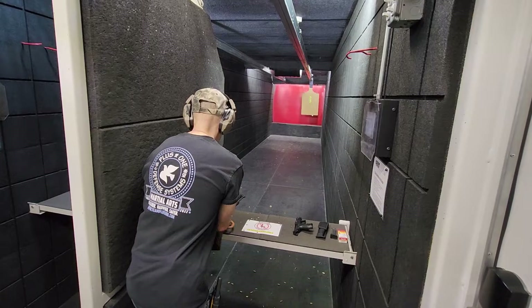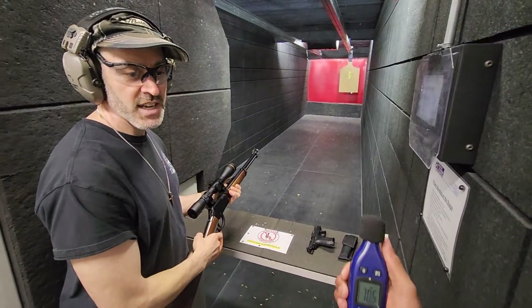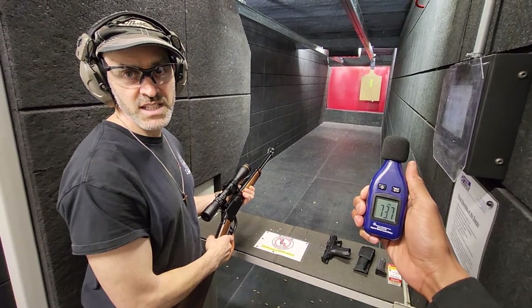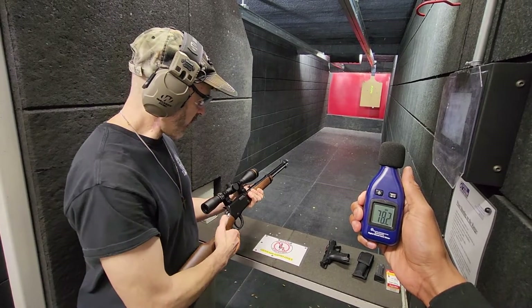So we're going to shoot the .22 and Trey has a decibel meter. As he puts the decibel meter up — I can't see it — but we should be kind of around mid-70s. That gives you a little baseline to understand how loud or quiet something is.